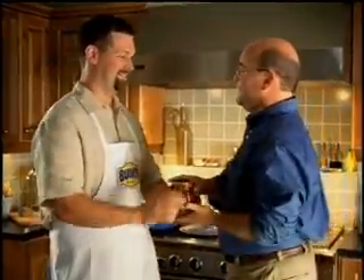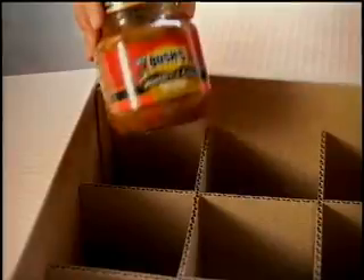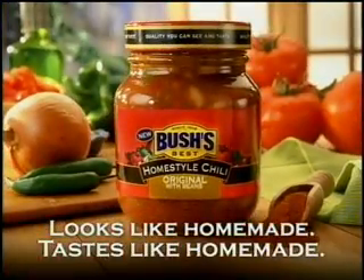Finally done? Yeah. That's one jar down. A million to go. I'm gonna need a bigger pot. Try Bush's new Homestyle Chili. Looks like homemade. Tastes like homemade.